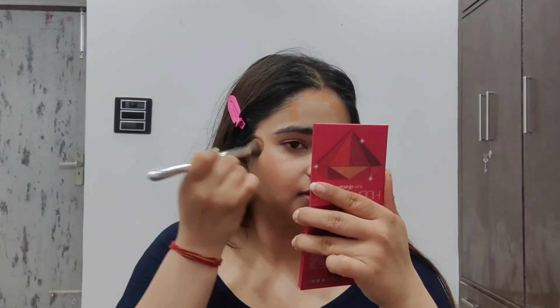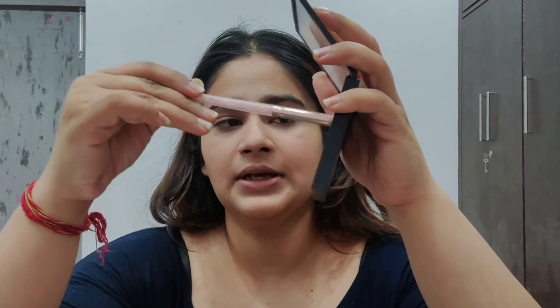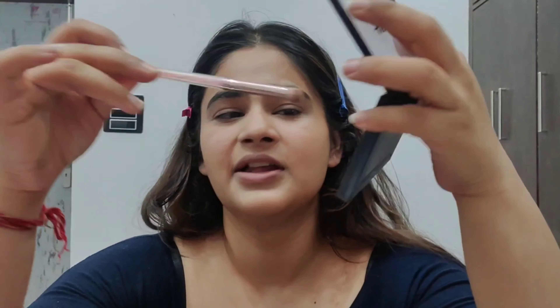The dotted method is the best method known to mankind — it makes application of makeup so easy. Let's blend it. I am using a concealer brush because it is more precise. This is not contouring, this is bronzing, because it is a slightly orangeish shade.